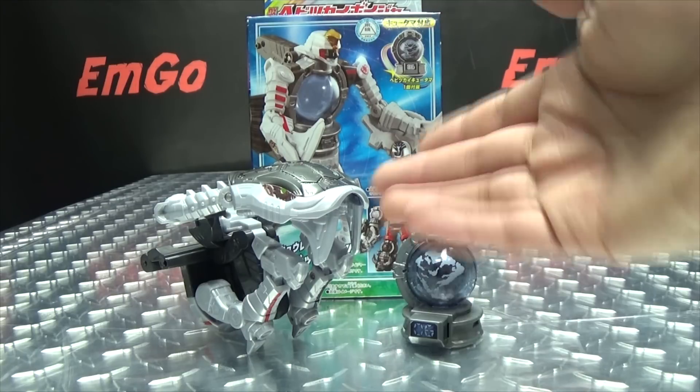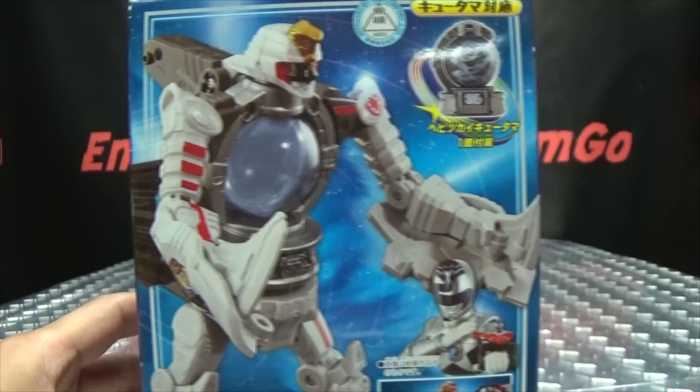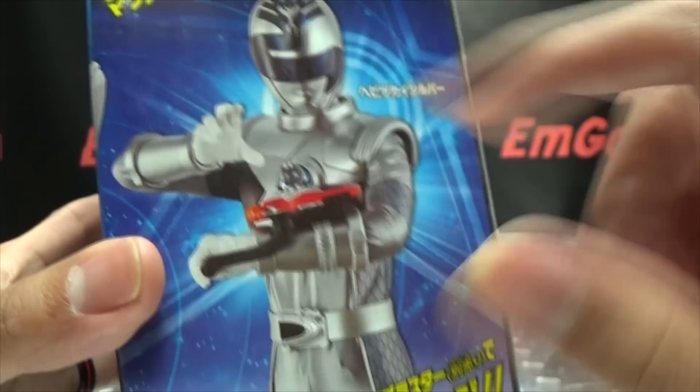So here we are, and there it is. First and foremost, as always, we'll take a quick look at the packaging. Right up front here, we have the Habitsky Voyager. We have the included Q-Tama. We got Habitsky Silver right there. Combinations. On the top of the box, we have the Voyager and Habitsky Silver. On the side of the box, we have Habitsky Silver.